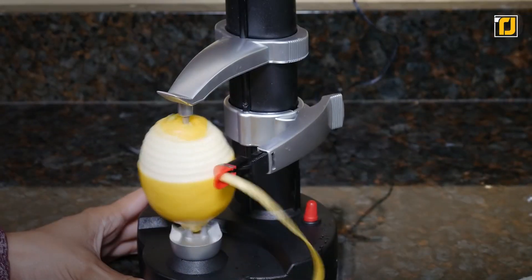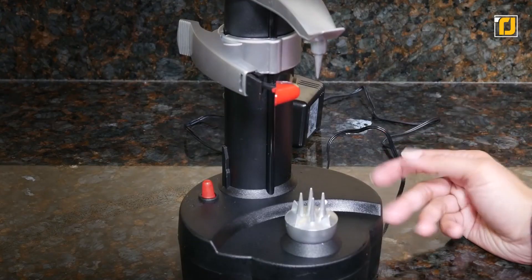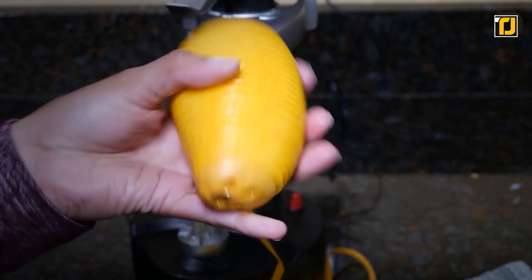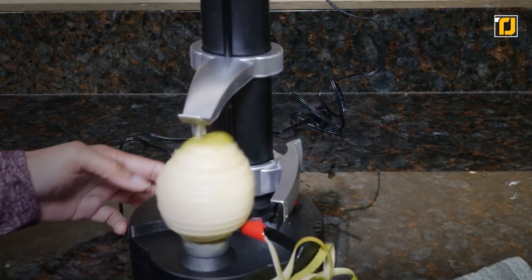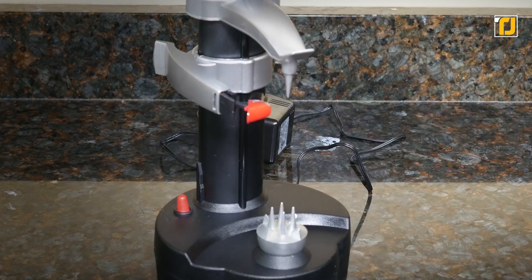It's just as quick and efficient regardless of the fruit or vegetable at hand. You don't have to hold or touch the vegetable while peeling, and the rotating automatically stops once the peeling is over. Does it get any more convenient than that?